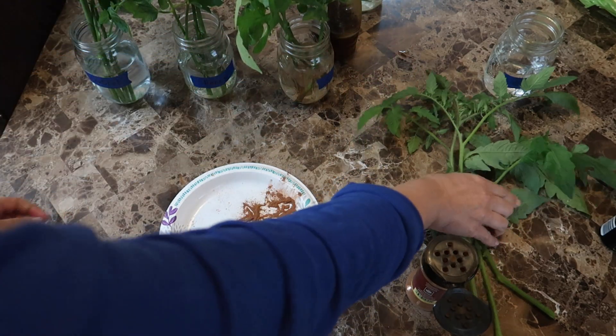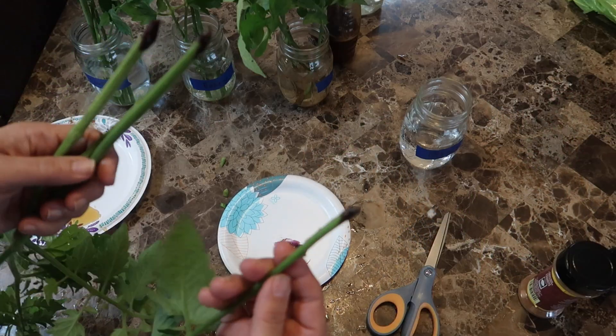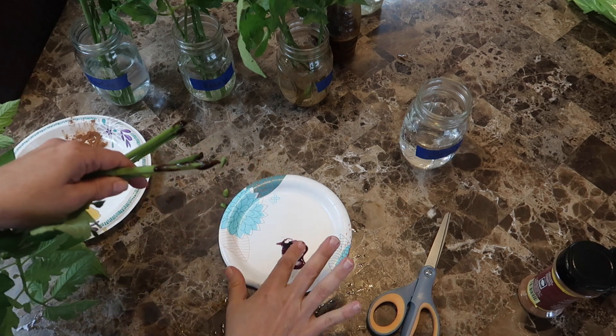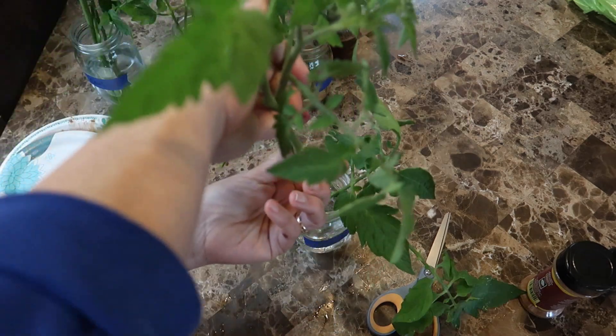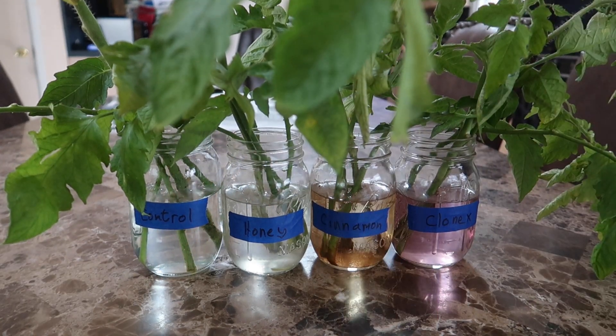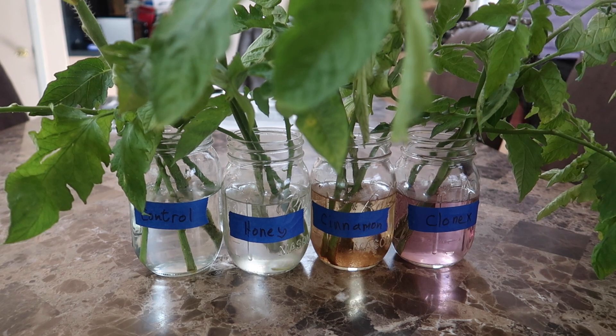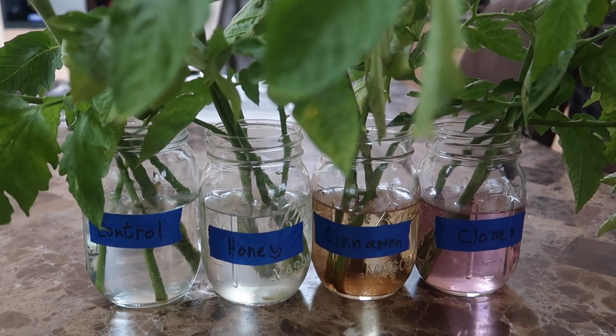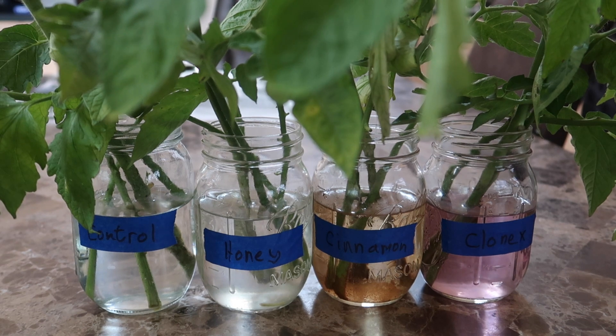Cinnamon is said to have antifungal properties and it helps to encourage the stem to produce more roots. And finally we have Clonex — I dipped all the cut ends into the gel and also smeared some on the stems according to the directions, and into the water they all go. The cuttings dipped in cinnamon turned the water a little brown and the Clonex ones turned the water a little purple. And so now we wait and see what happens.